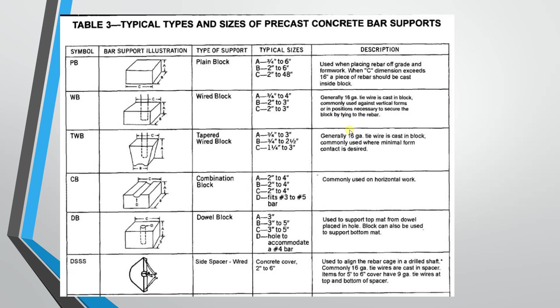The third type is the tap-out wire block, similar to the wired block but the shape will tap out. Other purposes are the same. The fourth type is the combination block — almost similar, but if you look at the extra groove, you can use the rebar to fold into position. You can rest the bar in the groove.